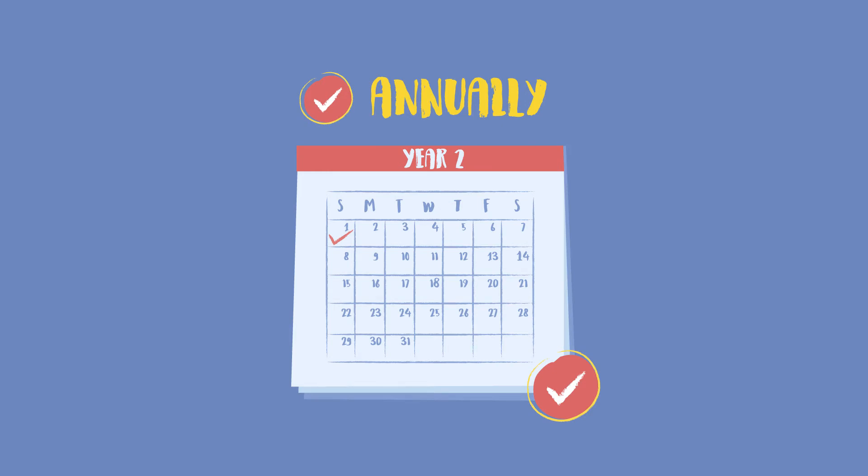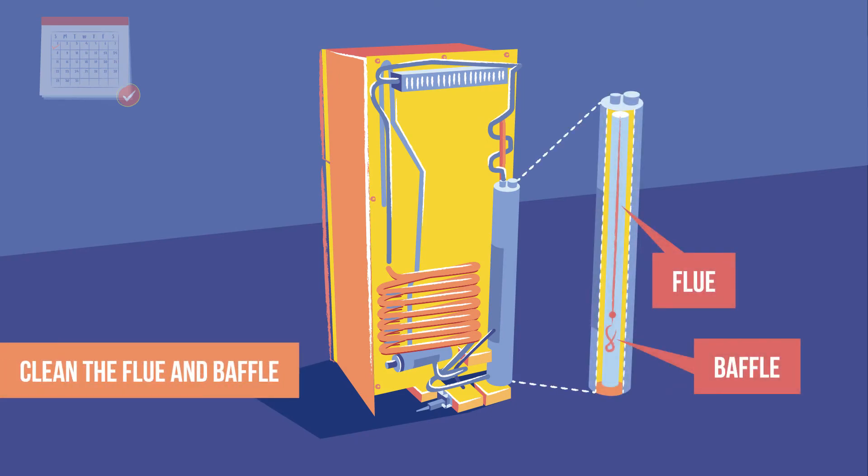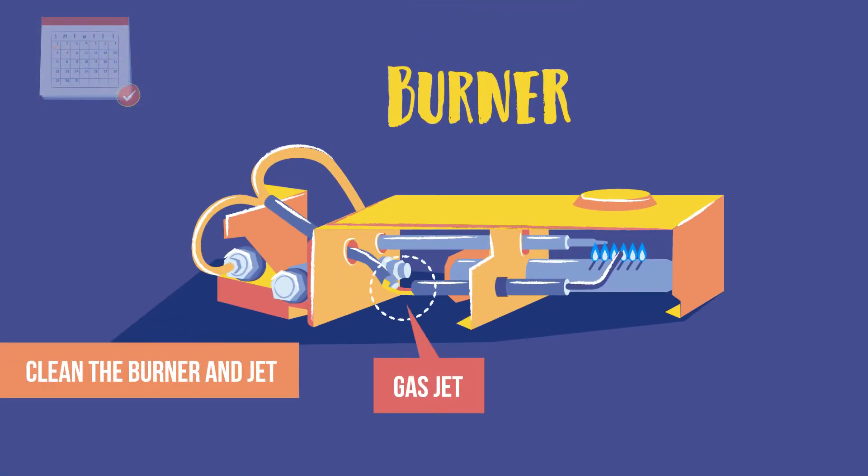If there has not been any smoke, the flue and baffle can be cleaned just once a year. Clean the gas burner and gas jet even if the flame is blue and not smoking.